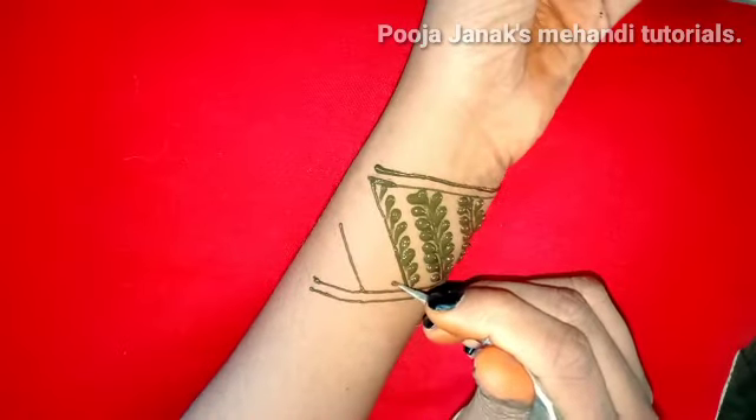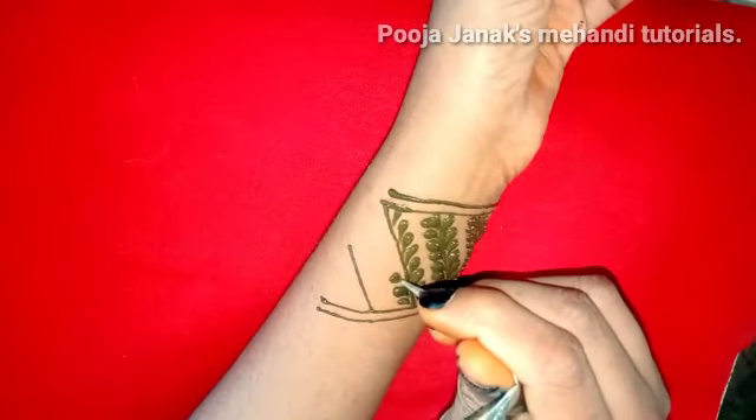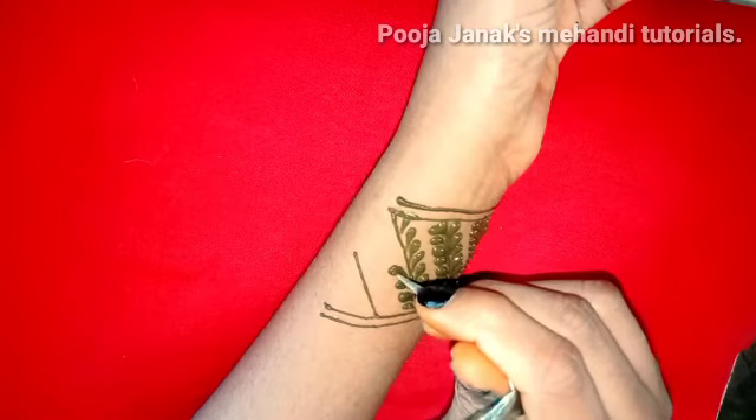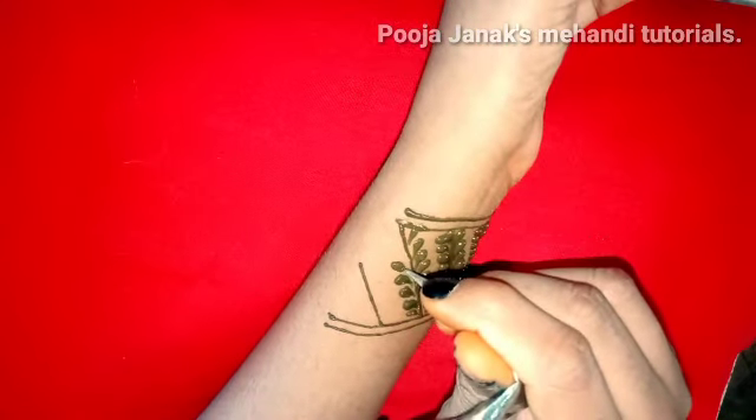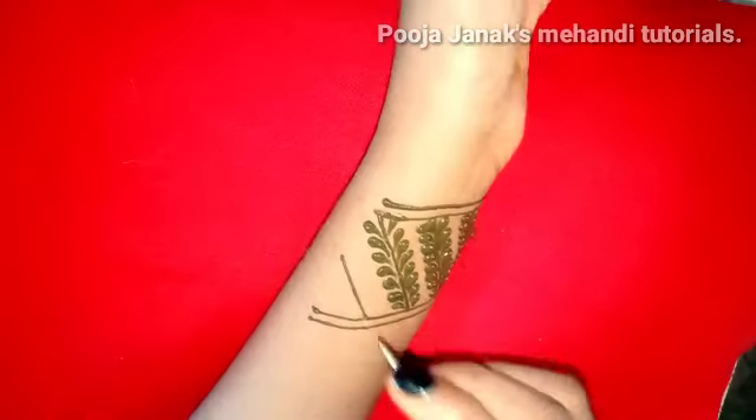Now you can see the teardrop. You can create variations — you can make checks, or you can use any basic filling elements in your comfort.